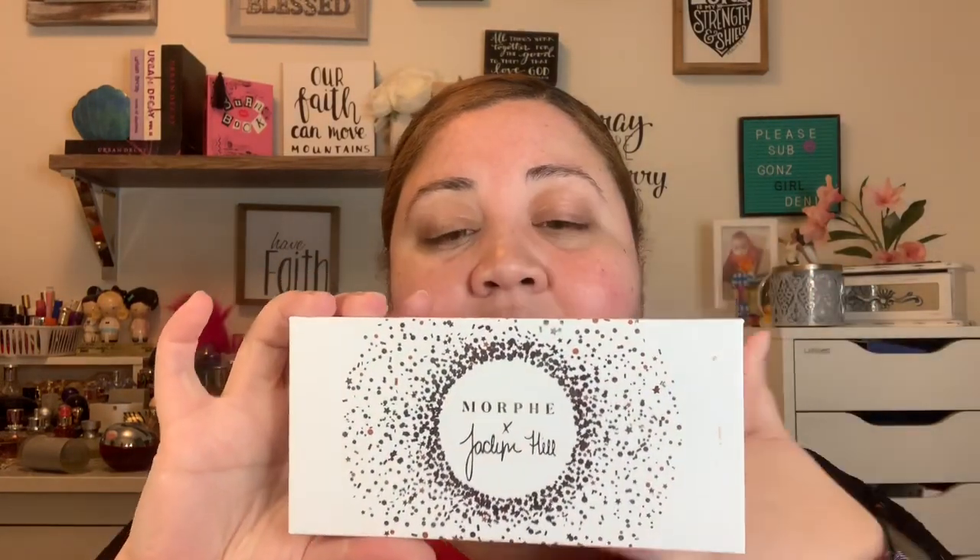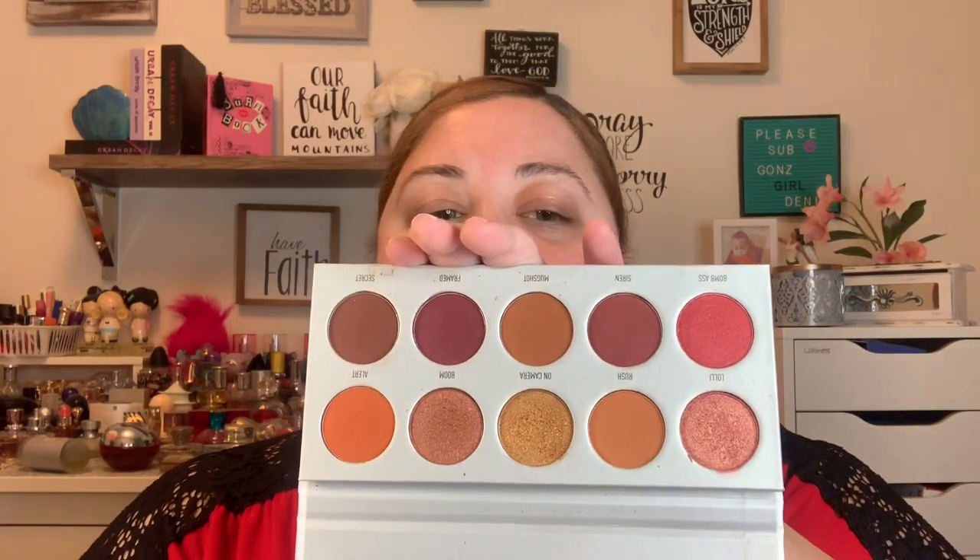Hello and welcome back to my channel, my name is Denny and today I'm gonna test out a palette bingo. I pulled out my Morphe palette — this is my Jaclyn Hill Ring the Alarm palette which I haven't been giving a lot of love.